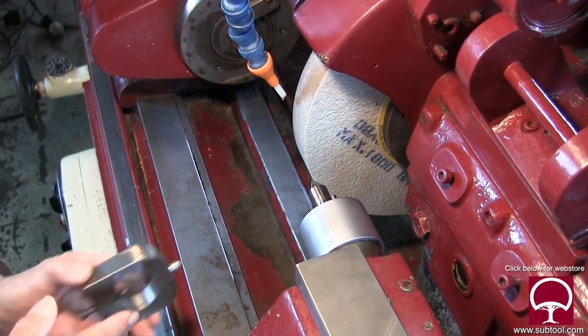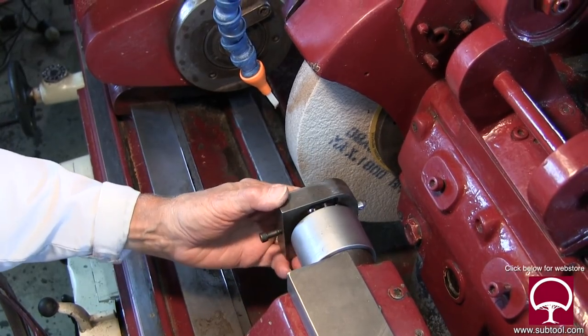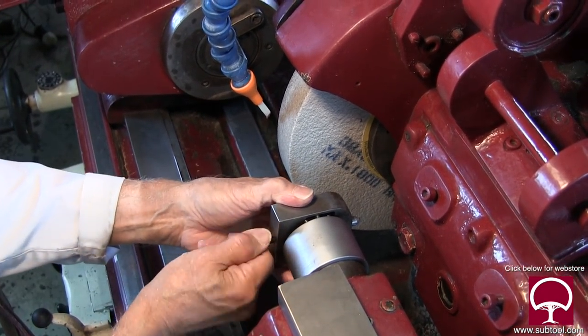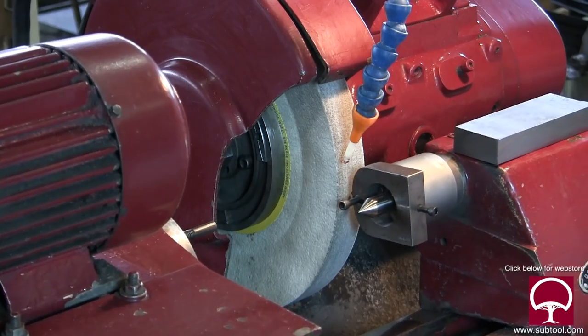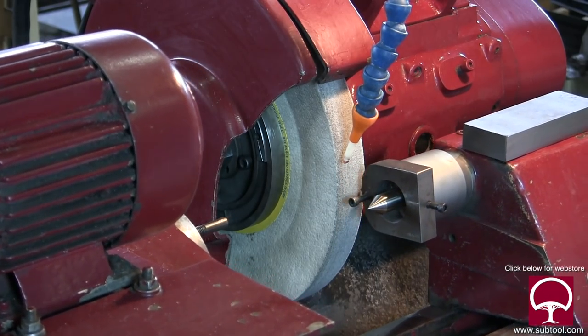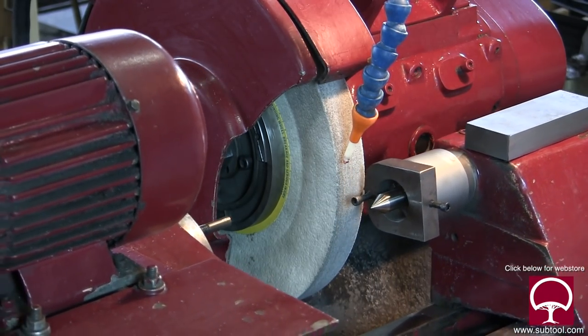What we were doing was we basically had this type of dresser right here, which went on the tailstock. In order to use that, if you're grinding a part say one inch in diameter — or something around this diameter which is about five-eighths — we had to crank the wheel back about 60 turns to get it from the tip of the diamond to the part that we are grinding.